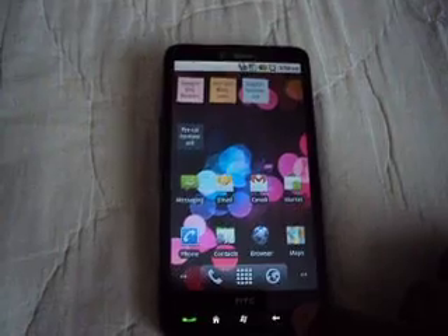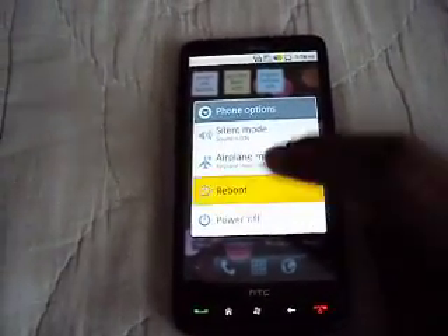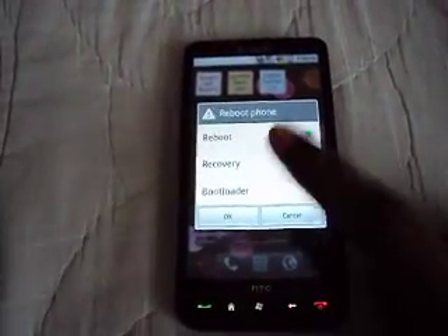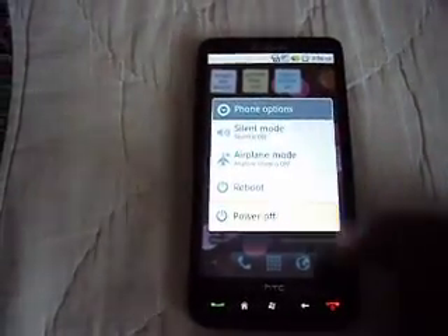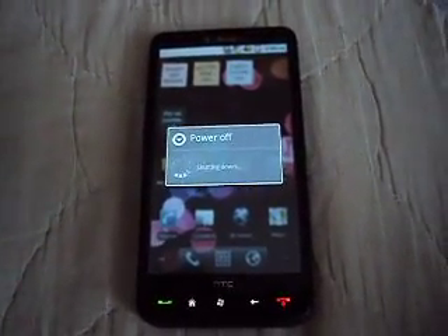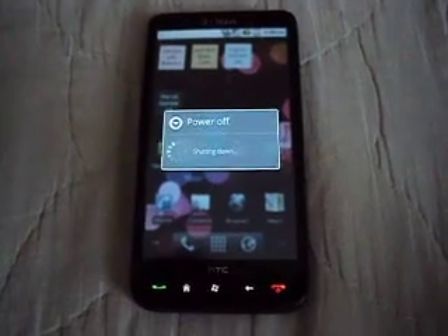Alright, so I'm going to power it off. Let's just go to reboot — actually, I'll just power it off. Okay. Shutting it down.